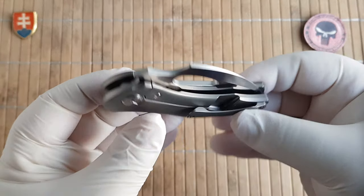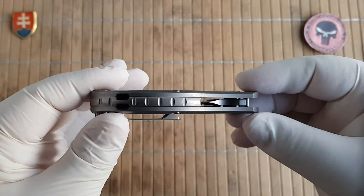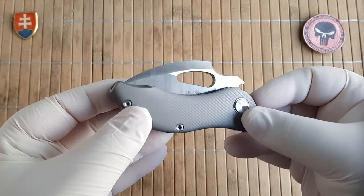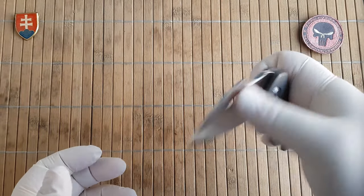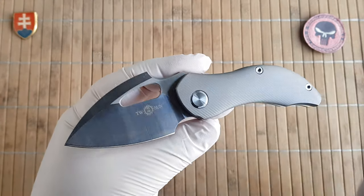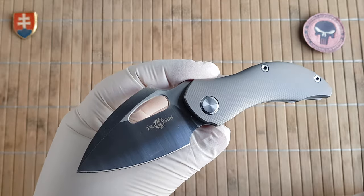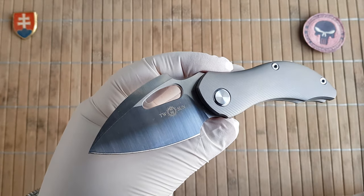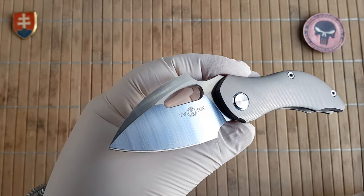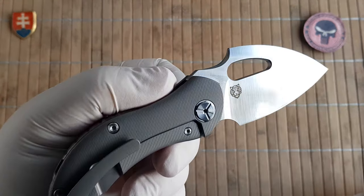By now everybody knows that the Tucson Knives have really good quality and good materials. With this knife we have a Titanium TC4 alloy full body with a blade made out of 14C28N — a Sandvik steel.